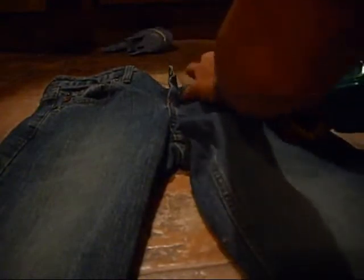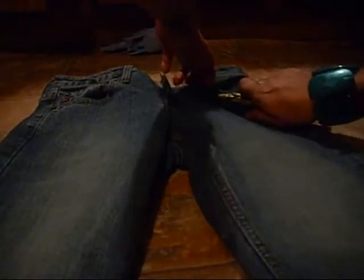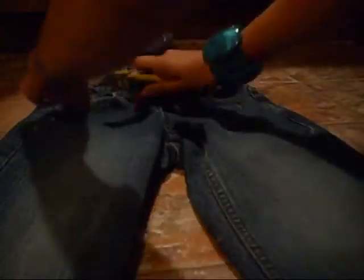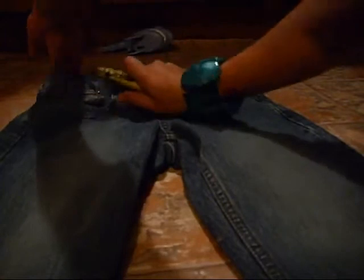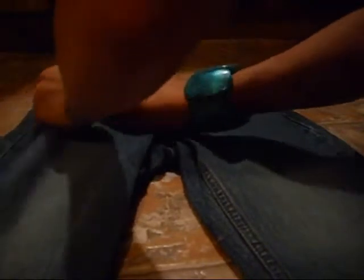You're just going to want to cut holes wherever you want them. I'm going to distress my pocket. And you're going to be very careful with this razor blade because I almost cut myself a couple of times with this.